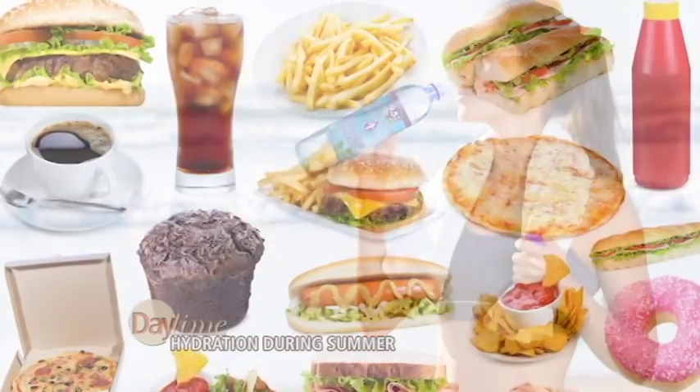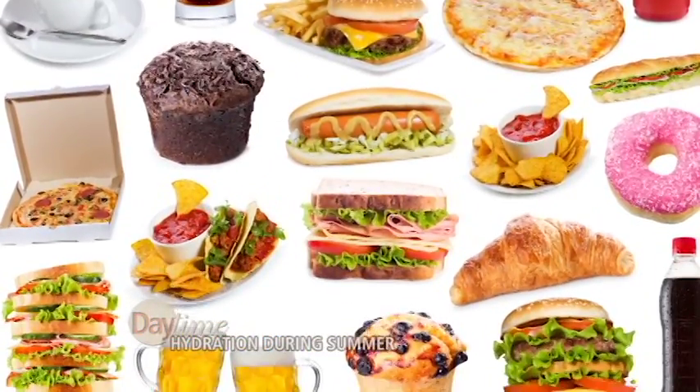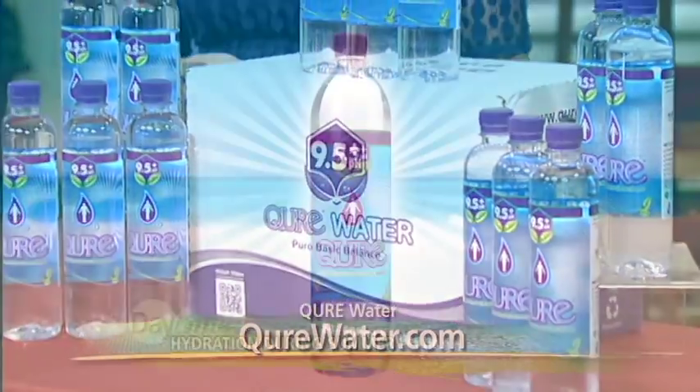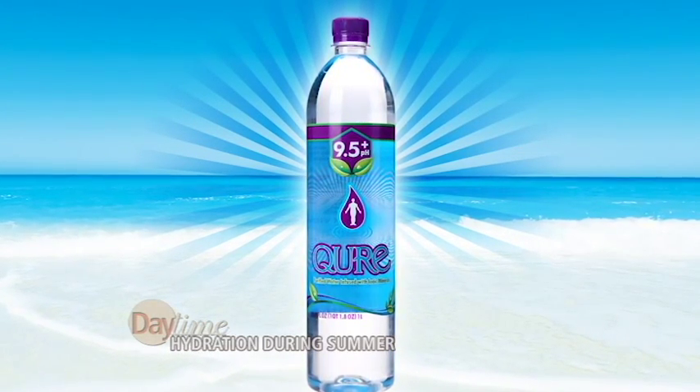For those of you who consume too many acidifying foods and beverages — things like coffee, soda, alcohol, even processed food — you need to change it up this summer by hydrating with Cure Water's high and stable alkaline pH of 9.5+. Not only does Cure provide intense hydration, it also has a really nice, smooth, silky taste.